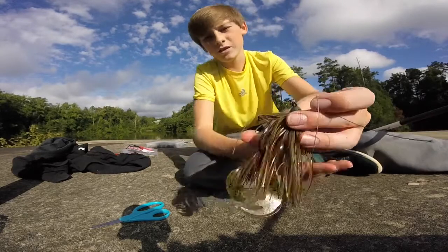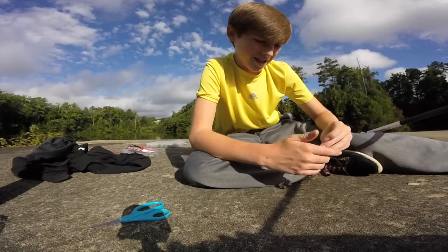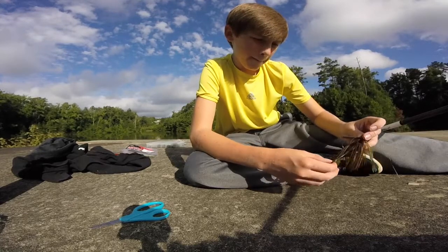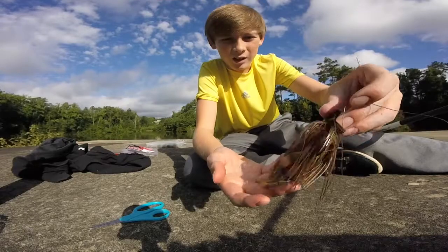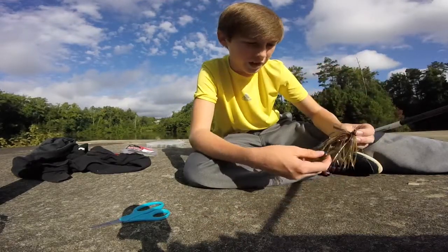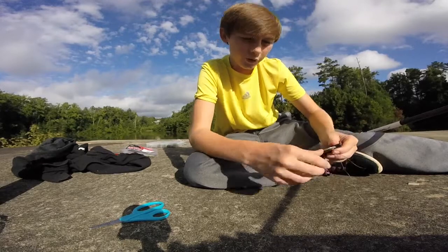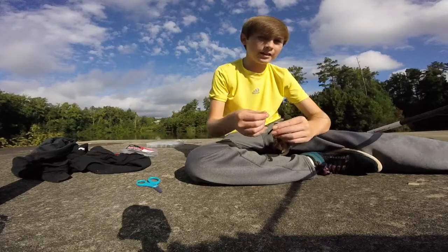So I'm tying on this little jig right here. This is a Missile Baits Bankroll Jig, I think it's called. Kind of a natural craw color — green pumpkin-ish — with a Strike King Rage Tail craw on the back.